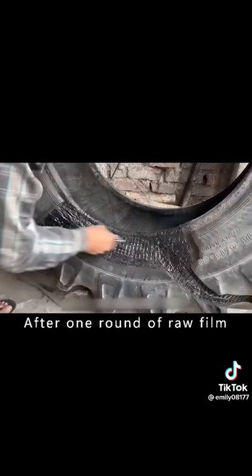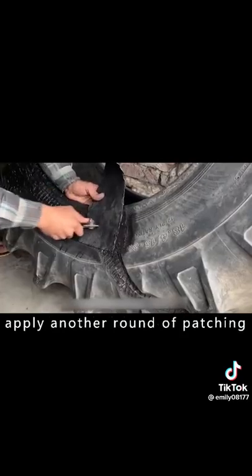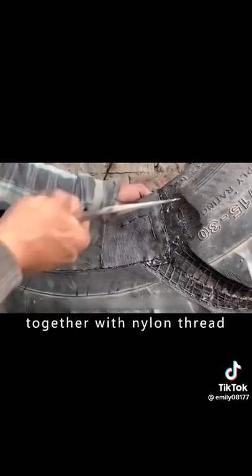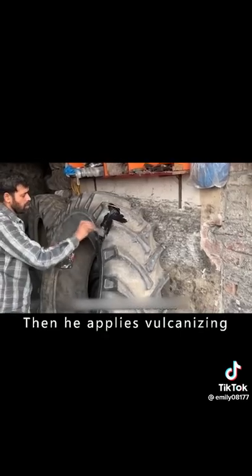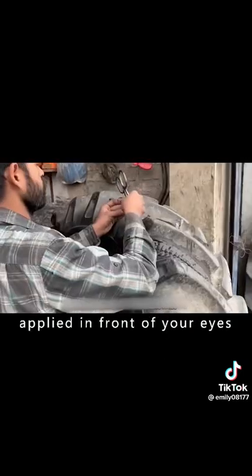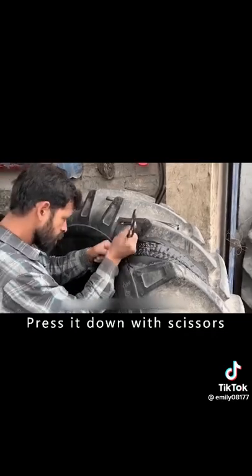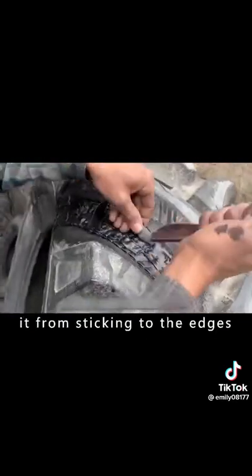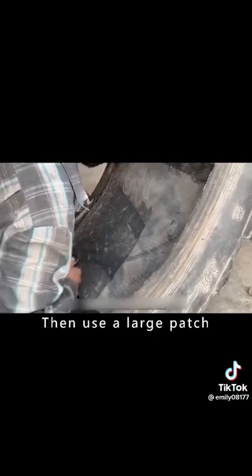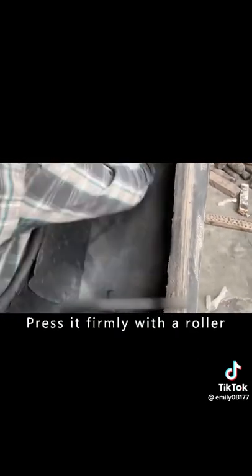After one round of raw film, the technician applies another round of patching, then sews the patch to the tire with nylon thread. Vulcanizing agent is applied to both ends of the wound, and the wound is filled with raw film — pressed down repeatedly with scissors to keep it from sticking to the edges. A large patch is then applied to the cut on the inside of the tire and pressed firmly with a roller.